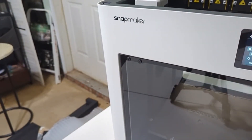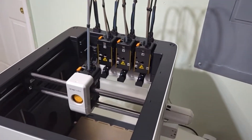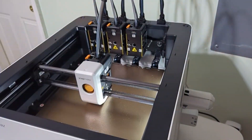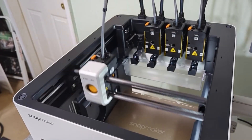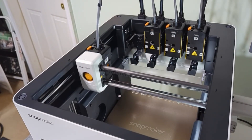From here we're ready to start. You will power it on and go through the initial setup process. It's going to have you connect to your Wi-Fi, and then it's going to proceed with the initial calibration — the tool head calibration and then the bed calibration.